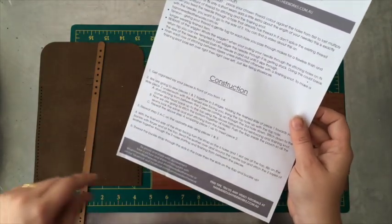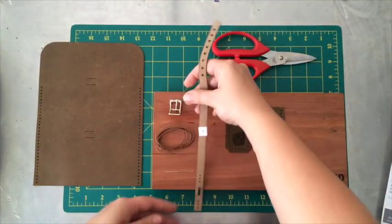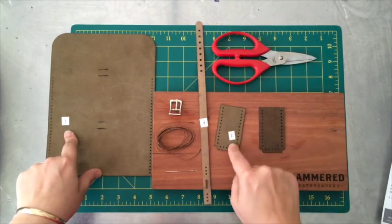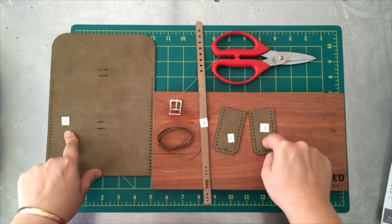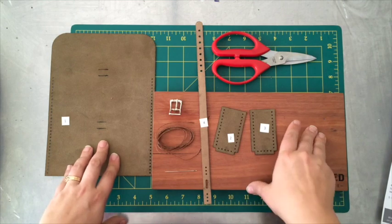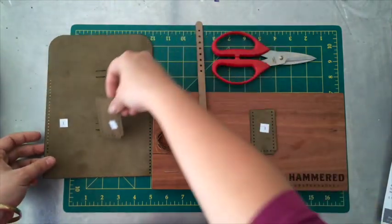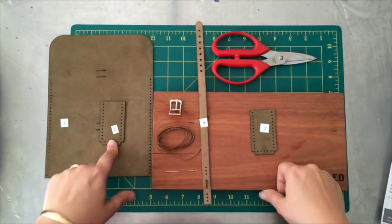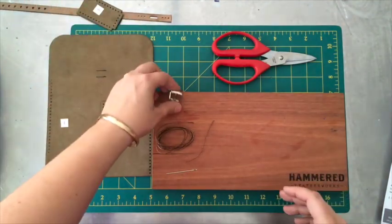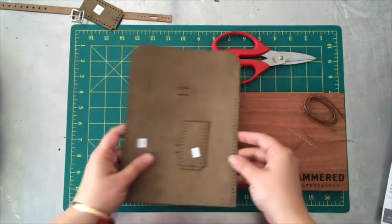Our first step is to get organized and lay your pieces in front of you. You'll notice that all the pieces are numbered on the back — piece one, piece four, piece two, and piece three — so we know we've got everything we need. Step two, we are going to sew pieces one and two together, so we're going to put three and four aside along with the buckle.